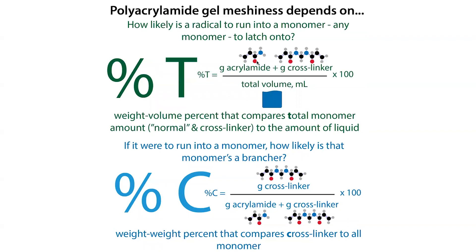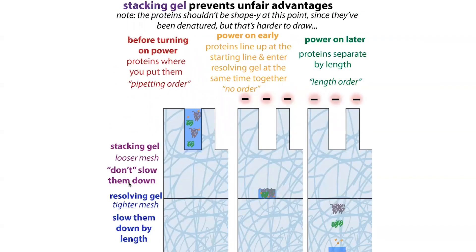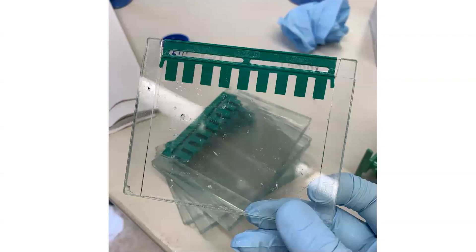The percent C describes the crosslinker percentage, which can also influence the meshiness. The percent T — the total monomer, meaning regular acrylamide plus crosslinker divided by volume times 100 — is what's typically referred to as the gel percentage. You don't need to worry too much about percent C, but if you're making your own gels, you can play with it, such as choosing 3.3% or 5% crosslinker. The percentage you're looking for is typically the percentage of the resolving gel. Sometimes a gel has a stacking gel and a resolving gel: the stacking gel has a lower percentage, with bigger holes, that gets all molecules to the start line at the same point before they enter the resolving layer.